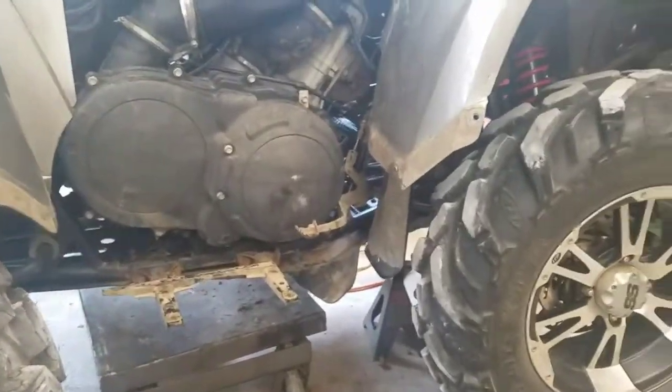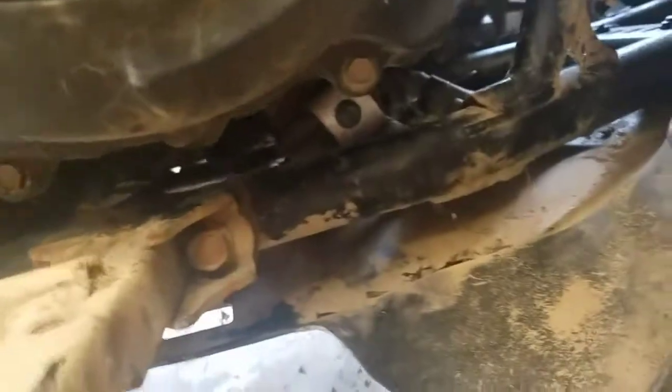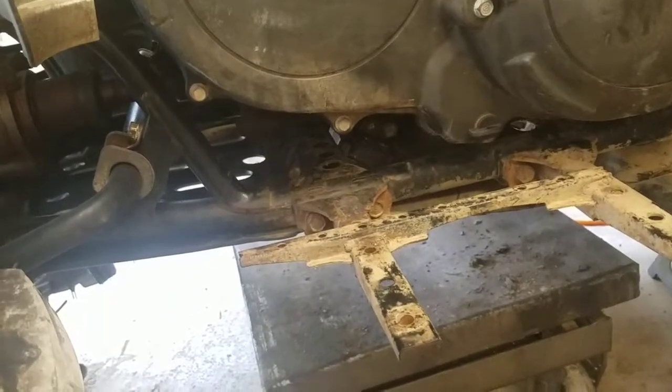Hey, how's everybody doing out in YouTube land? I'm working on my Grizzly here. I put a new motor mount on there — if you can see it right there. And I fixed this one over here. I put a band on it because it was broke too. I didn't know it, I only ordered one, so I'm going to see how that works. And if I don't like it, I'll just order another one.